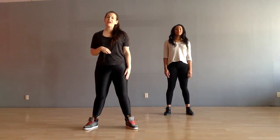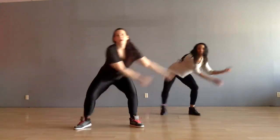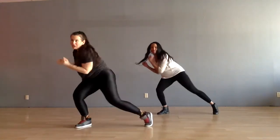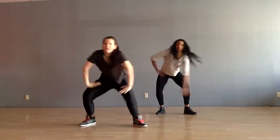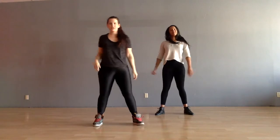One is the willy bounce. So when I call out willy bounce, we go like this — pull, pull, pull. And you can do one arm or you can do both arms. Get your life!